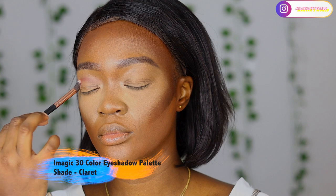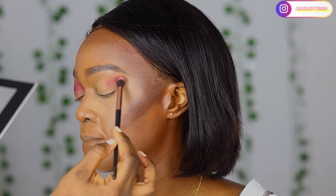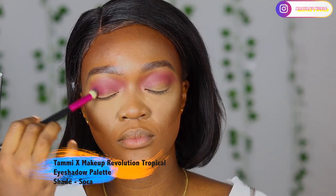For the eyeshadow, she said she wanted a purple or mauve look. So I went in with the Eye Magic 30-color eyeshadow palette and used, I think, Claret for my transition shade. I'm just going to put this a little bit above her crease line and then blend it out. Eyeshadow is based on your preference - how you want your pigmentation and placement is all based on preference.